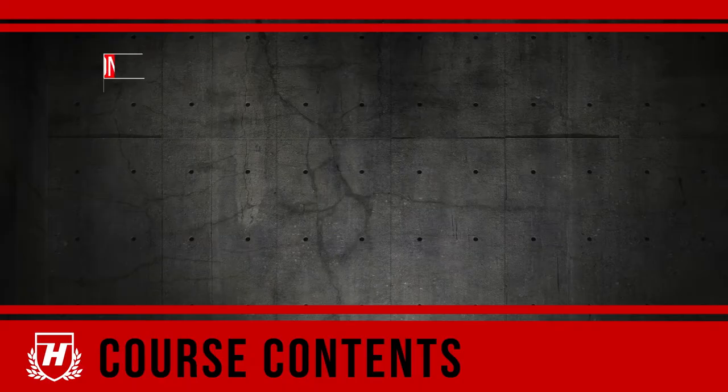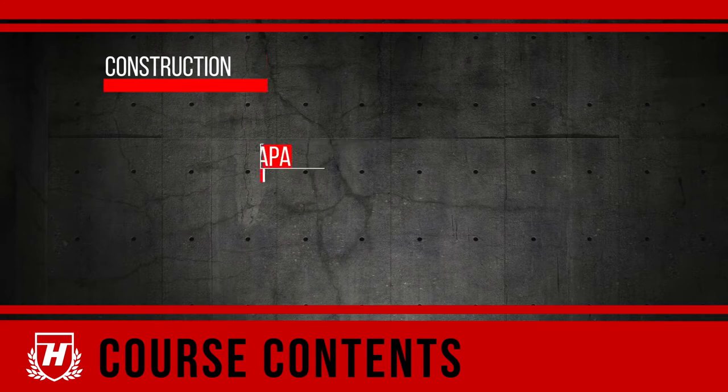This Hamilton Academy video provides an overview of heavy-duty casters. We'll discuss their construction and capacities as well as explore the most common applications.